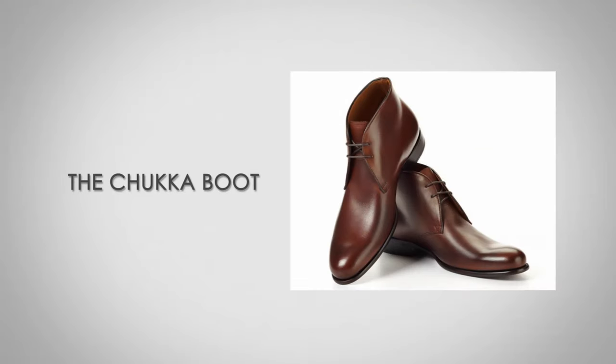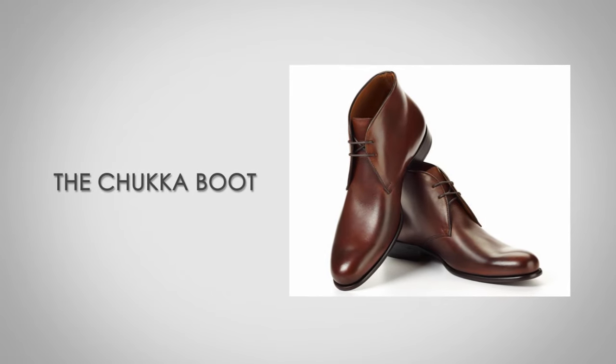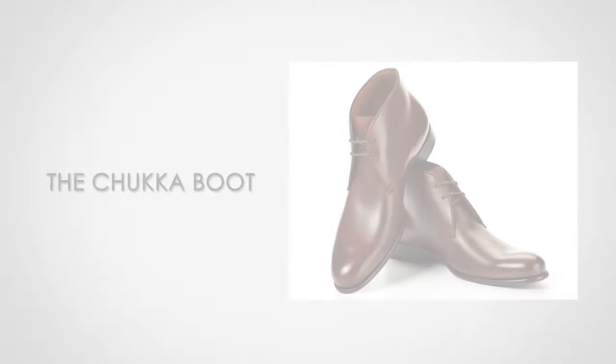Hi, I'm Antonio Centeno, the founder of Real Men Real Style. Today I'm going to be speaking with you about the chukka boot. I'm going to be talking about the history, the features that help you identify a chukka boot when you're out there shopping, and how to wear a chukka boot and fit it into your wardrobe.